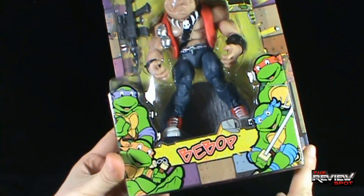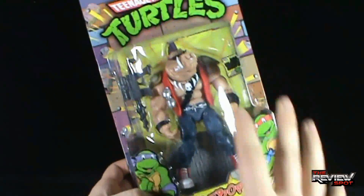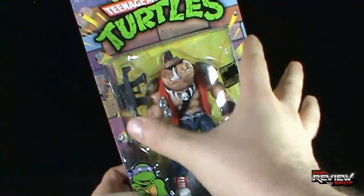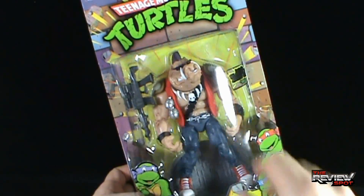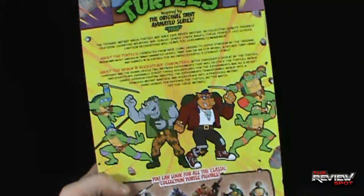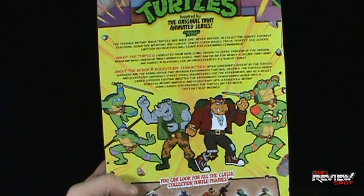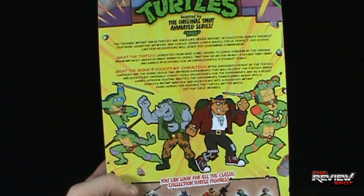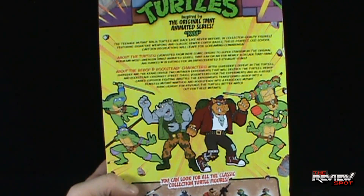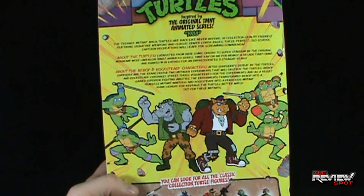Down below are the Cartoon Turtles from the original series. The packaging really has a vintage feel to it — the back card is vintage, that is a nice touch. On the back of the package: inspired by the original TMNT animated series, Teenage Mutant Ninja Turtles are back like never before in collector quality figures featuring signature weapons and classic sewer cover bases. These perfect old school cartoon recreations will leave you screaming cowabunga.